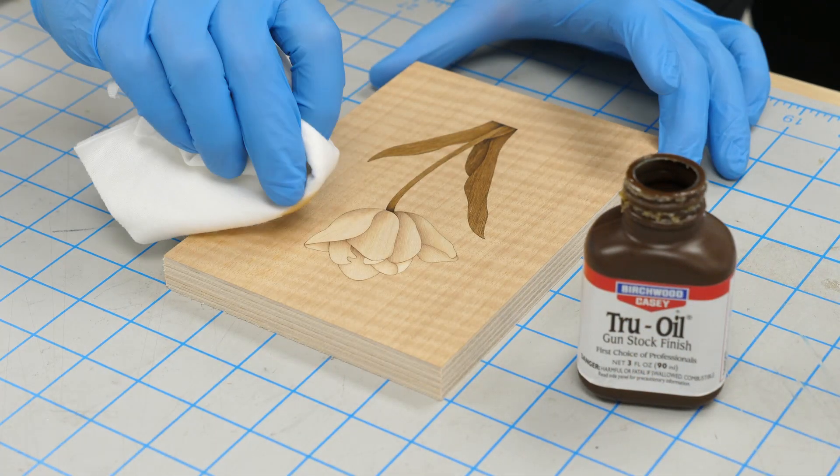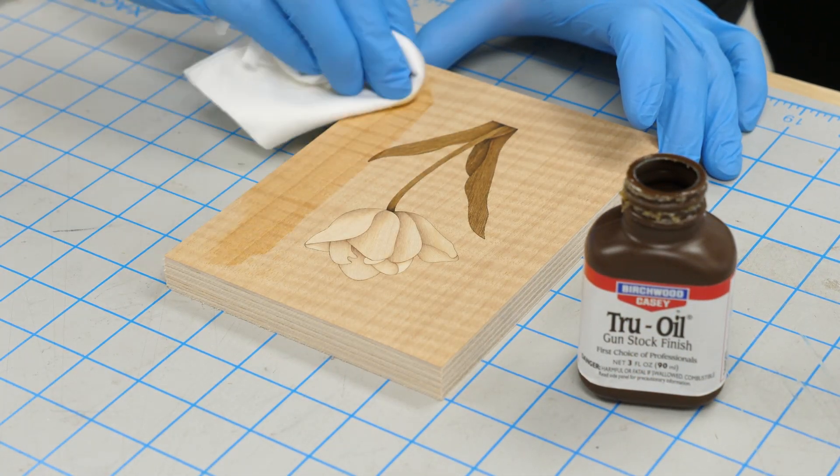Ordinarily I'd use shellac here, but I've got this true oil to use up, so I'll put on a few coats of that instead.